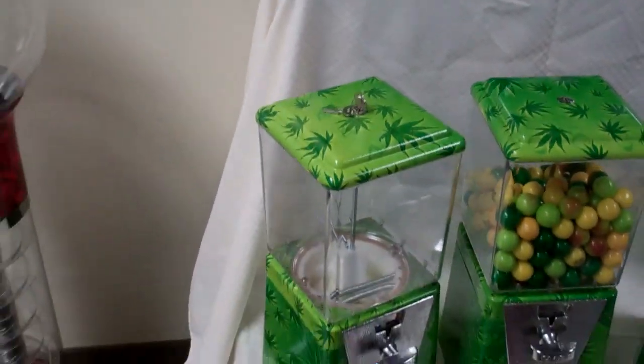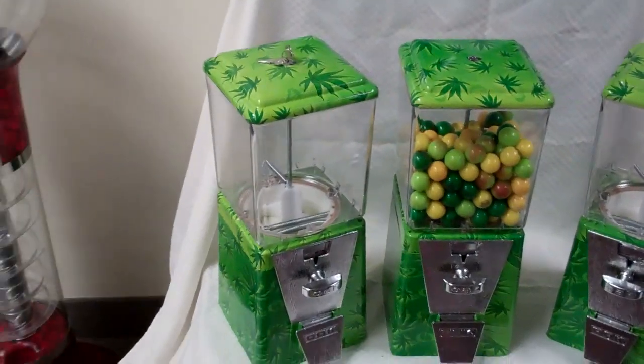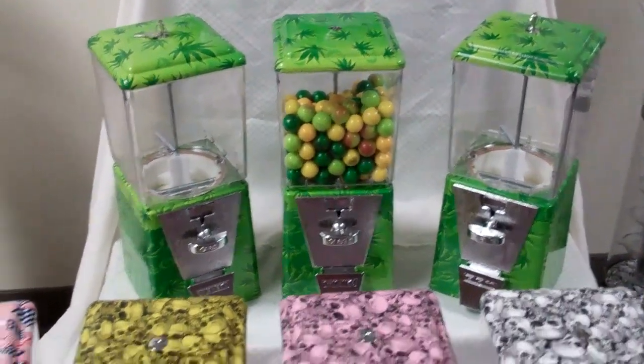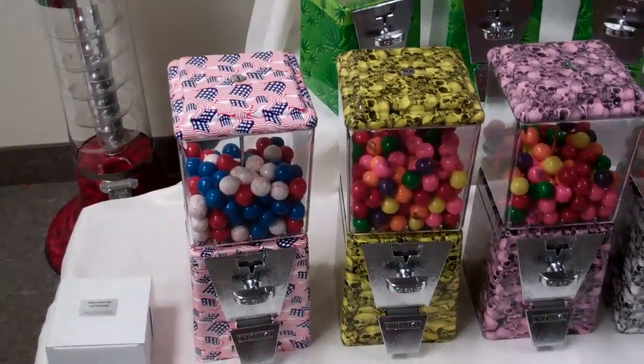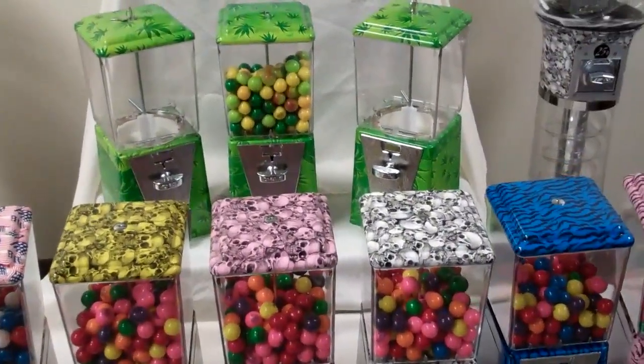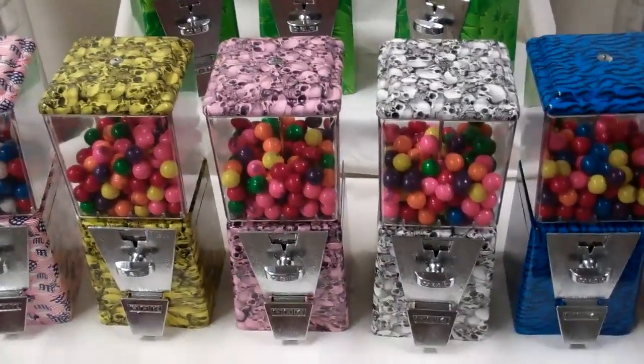If you'd like to know more about these machines and how to get one, go ahead and contact us at my420vending@hotmail.com, or give us a call at 602-510-2670. Thanks for checking out the video and hope you like our product.